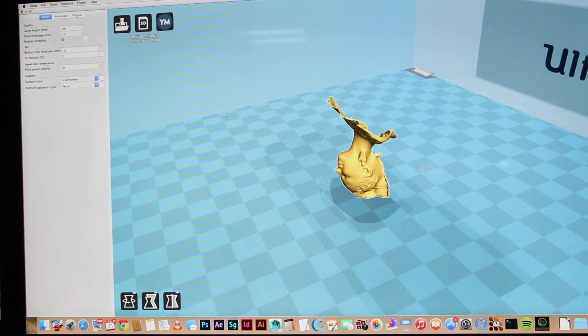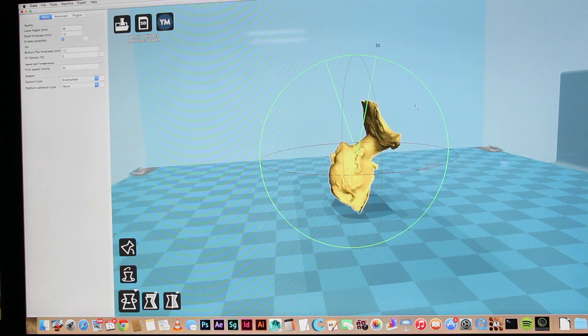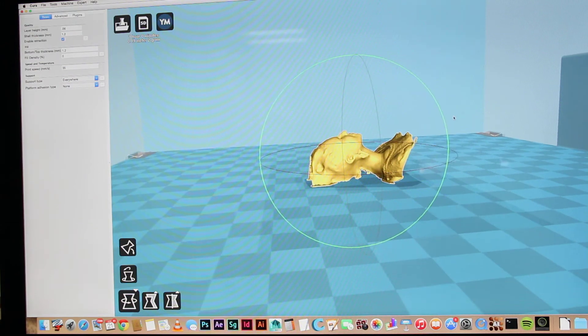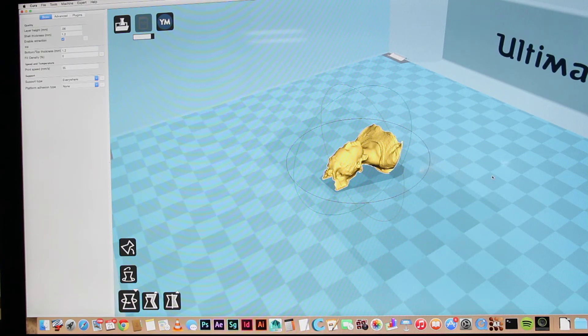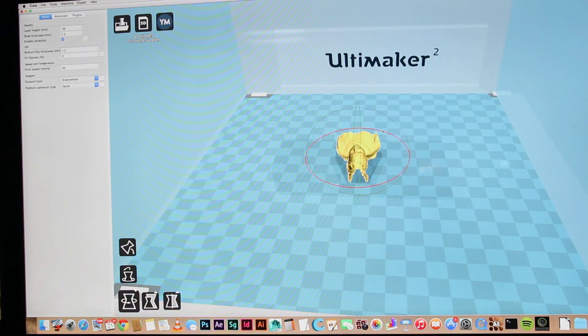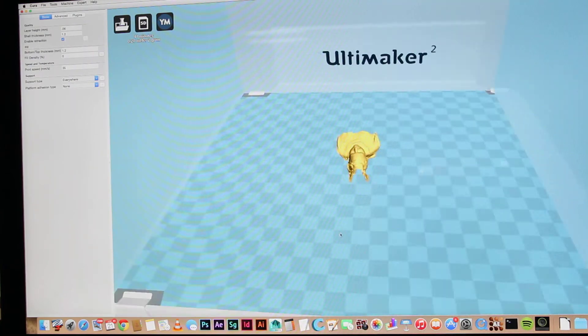Click on it, go to Rotate, and rotate it 90 degrees. Be careful that you do it exactly 90 degrees — for some reason Cura sometimes throws up 89 degrees or something bizarre like that. If you don't want to do it manually you can click Lay Flat, but it takes too long for it to figure out. Why can't it just figure that out earlier and save the time?